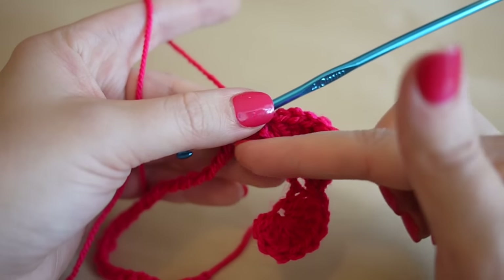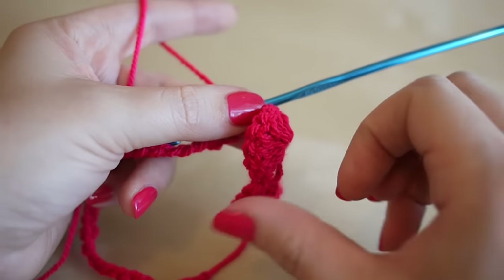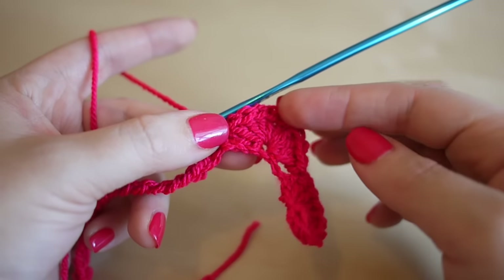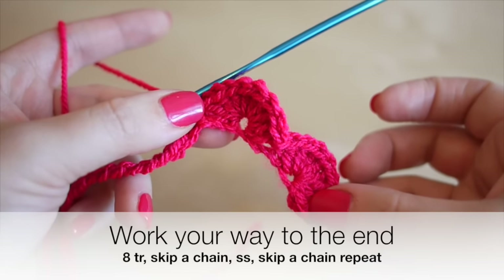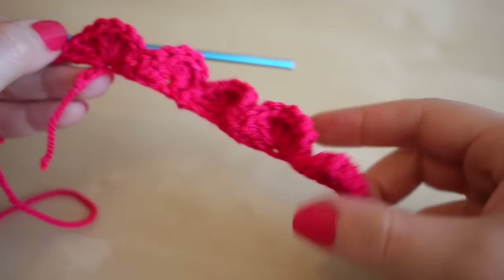As you're working along your chain you'll find it starts to twizzle and spiral slightly — that is absolutely normal. Just repeat the same pattern of eight trebles, skip a stitch, slip stitch, all the way to the very end of your chain. Pause the video, work your way to the end, and I'll show you what to do next.